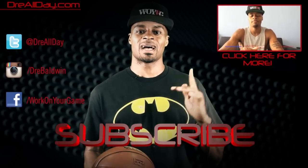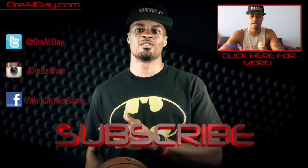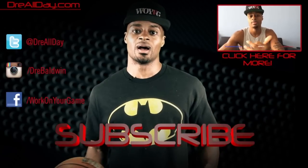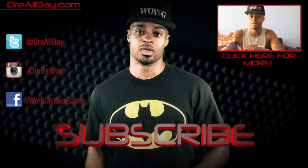Make sure you follow all my top content up here, follow me on all your favorite social networks, and make sure you are subscribed to catch all the new content I put out on this channel every single day. Work on your game.